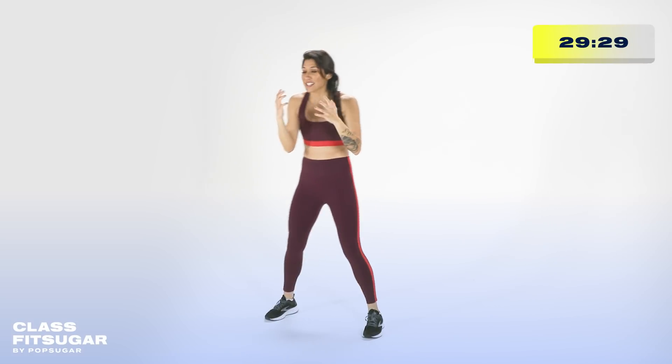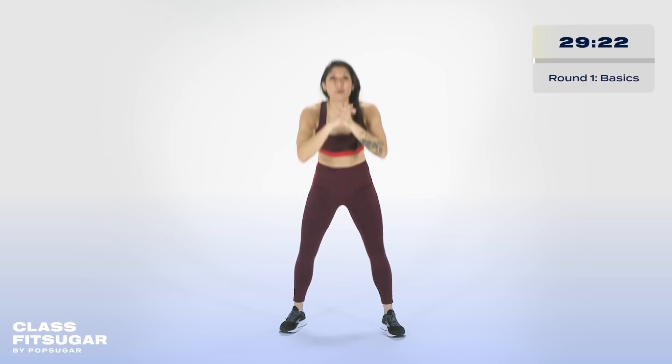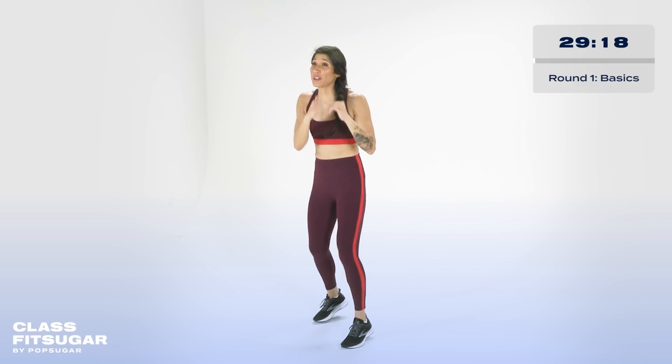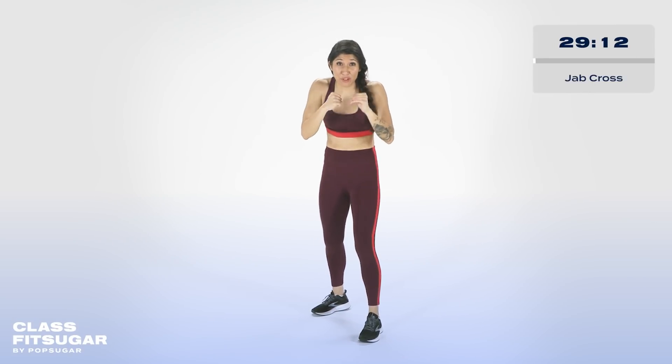From there, take it into nice light squats. Go ahead and grab your hands together. Squat it, squeeze at the top. Now in a moment, we're going to start round number one. We're going to start off with a jab cross. Round number one — we got that jab and that cross. I want you to move your head side to side to either side of your screen. Pretend that's your opponent.